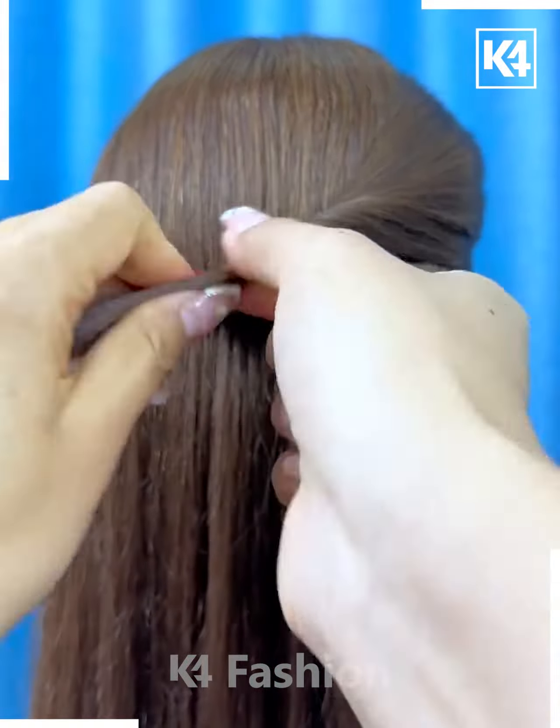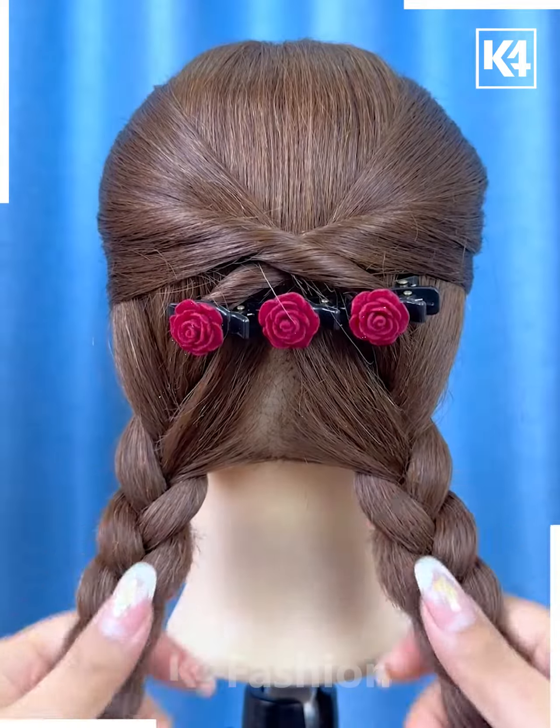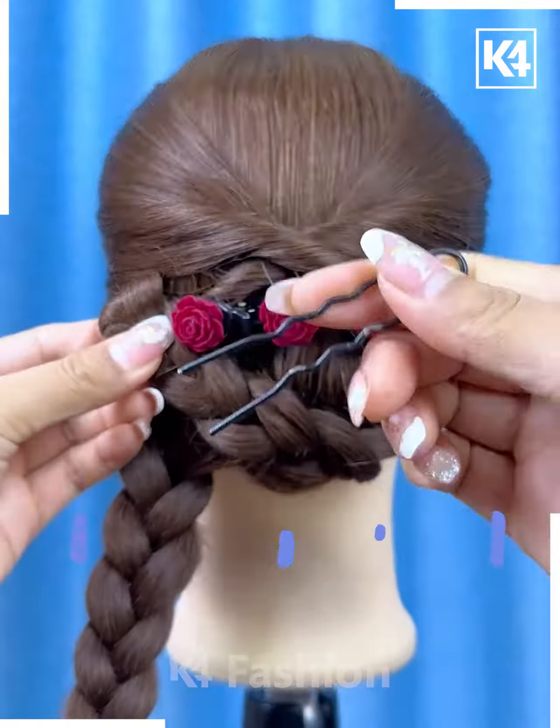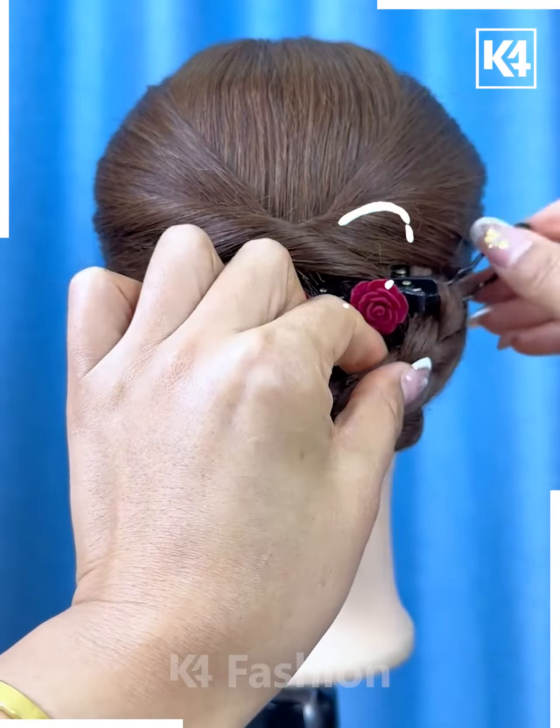Put this hair clip on the hairs. Now take three sections of the hairs in small parts and fix them inside the clips like this. Divide the hairs into two parts, make the plaits and fold them upward and fix it like this on the alternative sides, and it's ready.